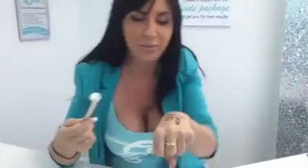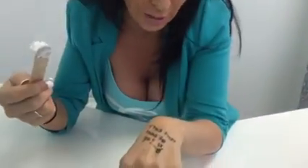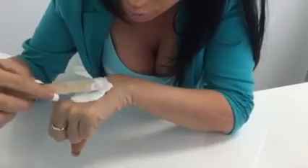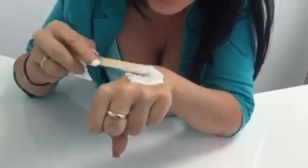And this is my numbing cream. Now when you put it on, you can't rub it in like moisturizer — that's not going to work at all, it's not going to make any difference. So you put your numbing cream on really thick, like you're frosting a cupcake.